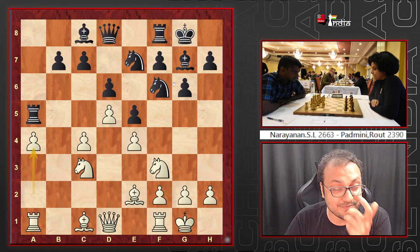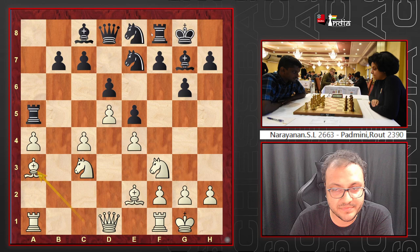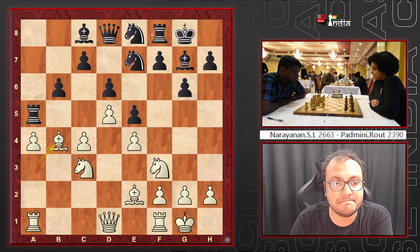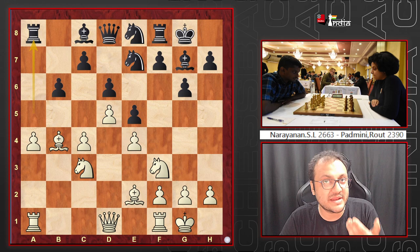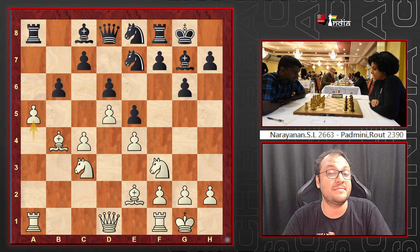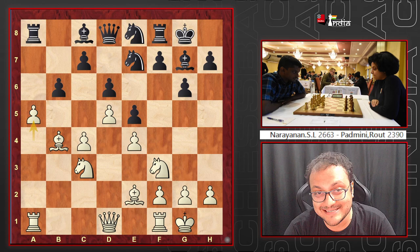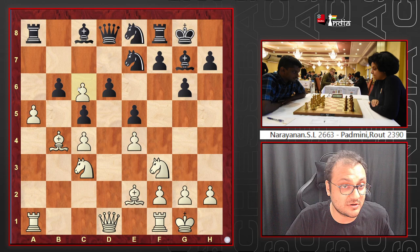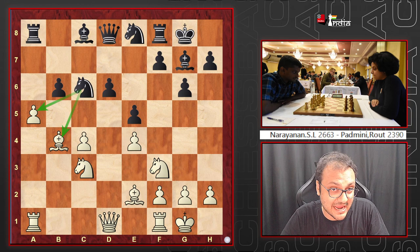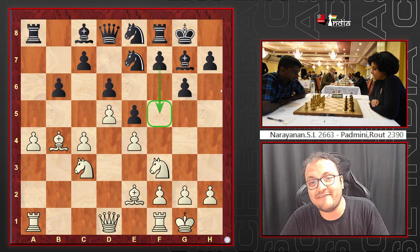A good alternative line is Ne8, seen in a Magnus game: after Ba3, b6, Bb4, Ra8, white wants to play a5 to create queenside weaknesses — but here a5 is not a good move. Can you figure out why? The answer is c5! If white plays axb6 then Nxc6 attacks the bishop and the pawn, but the knight on e8 defends d6. That's why you can't instantly play a5 there, and it slows white down. Black's next idea is f5.